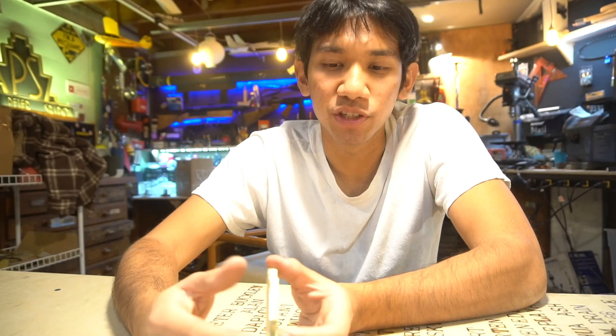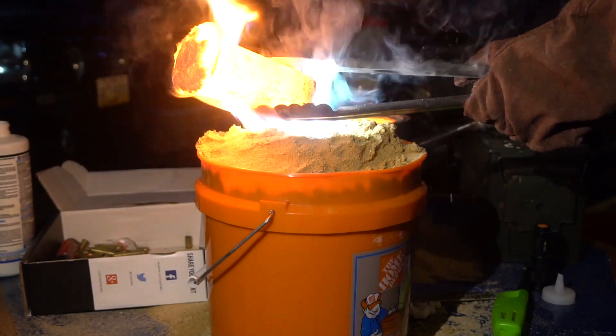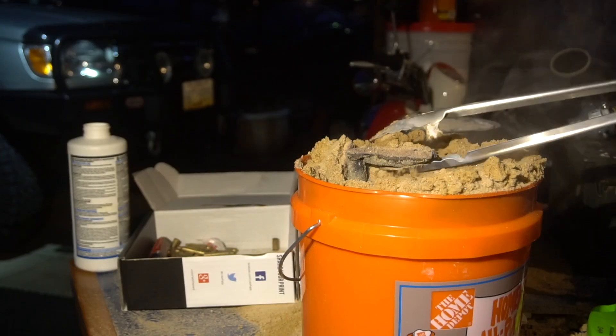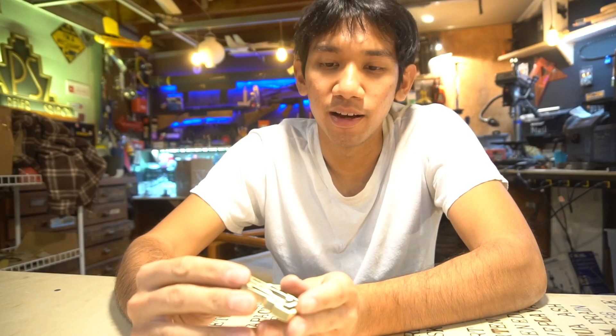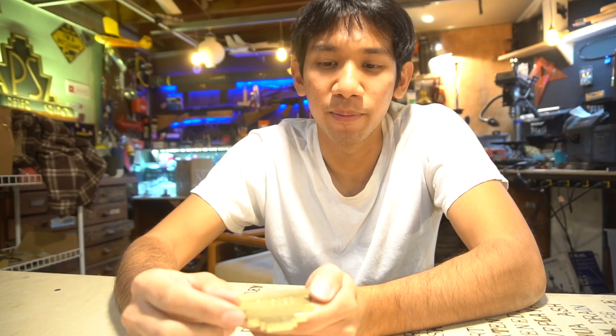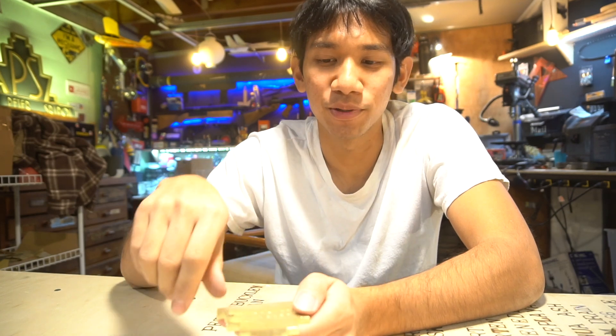On the second cast, I didn't have quite enough brass, so it just filled in the top section — but it looked pretty cool and showed quite a bit of promise. On the third attempt, I should have spent more time prepping the top of the mold, because when we poured the brass in, it spilled all over the sides and ran around the sand and almost set the bucket on fire.